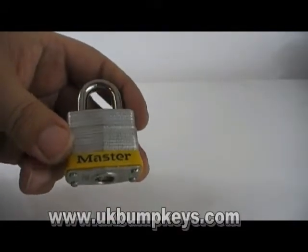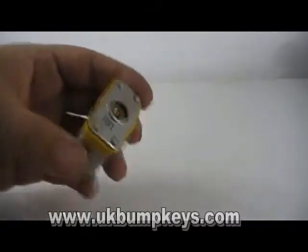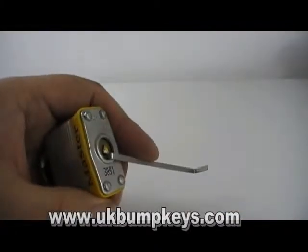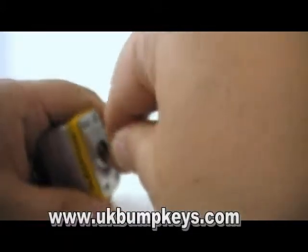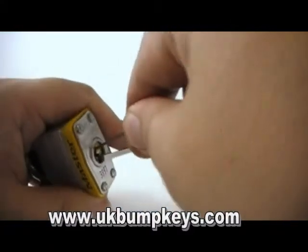You can also bump these with an M1 master padlock key. Overall, with bumping and shimming obviously, but they also seem to single pin pick reasonably easily. It's just a case of getting the back pin, and then there's normally one or two near the front.